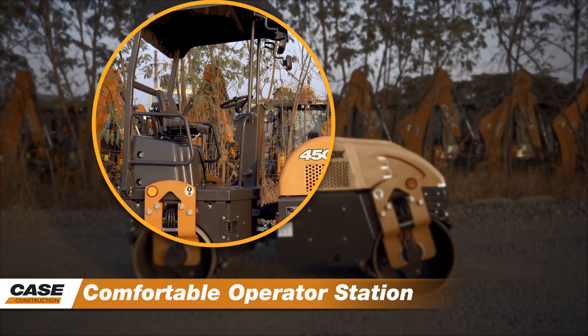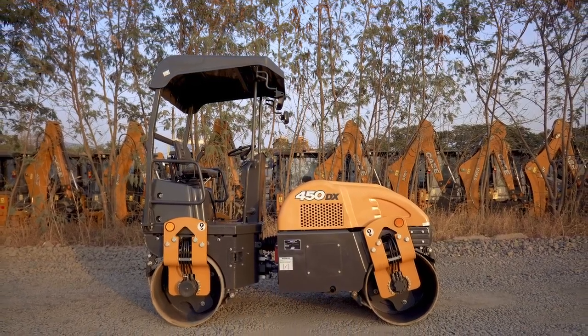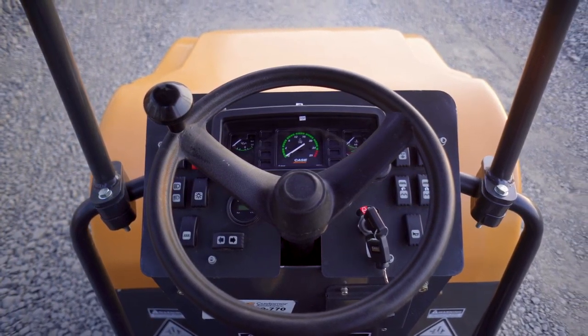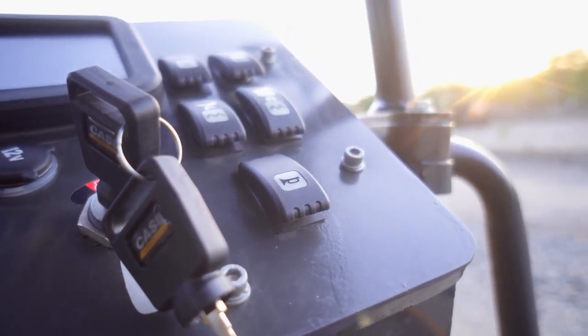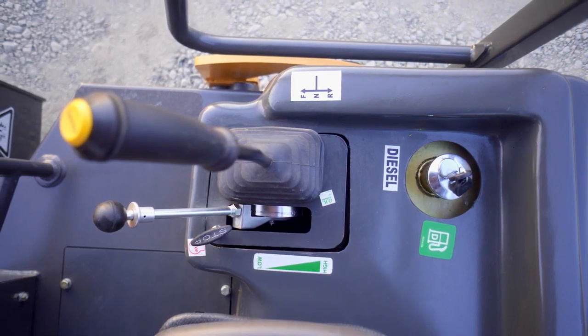Comfortable operator station. The operator seat is mounted on a large anti-vibration mount. The isolation provides long life of components and improves operator comfort. The ergonomic console allows you to have everything under control — frequency switches, parking brake, travel speed and direction control lever.